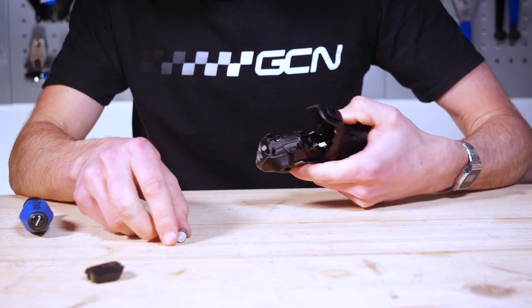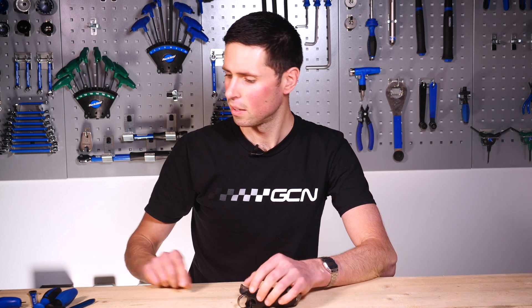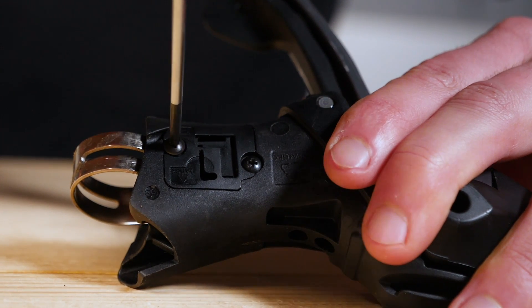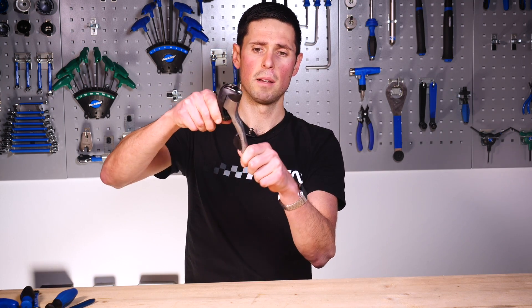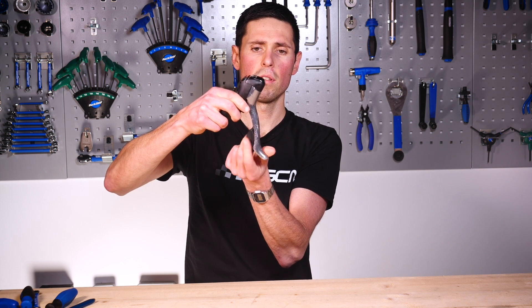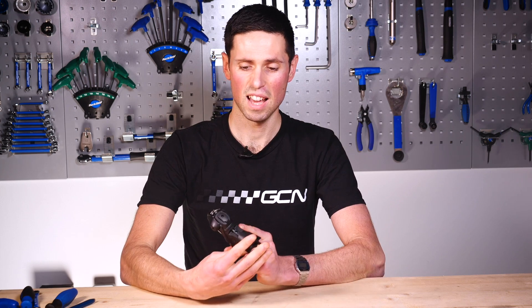We've got our shifter almost completely back together. All that remains is one little cover here, which goes onto the Flight Deck system — we better put it back in place and finish the job off. All that stands between us and a working shifter are two little screws. There's your shifter back together. We should check to see if it actually works — we've got engaging gears clicking all the way across, we've got these ones releasing all the way through, and we've got a brake which returns by itself and a shift lever that returns by itself too. With nice fresh grease in there, that should last forever.